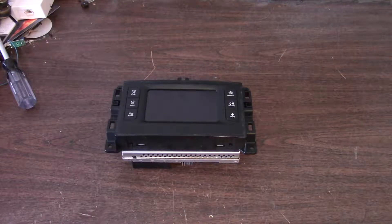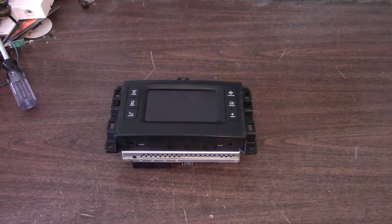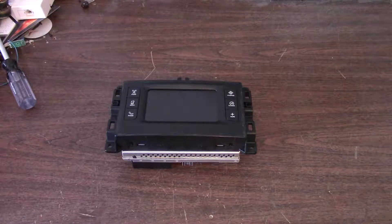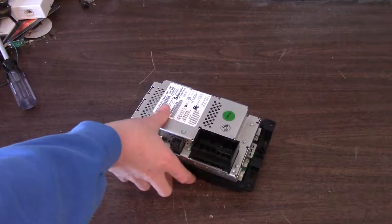Hi guys, welcome back to another video. Today I have a radio navigation unit from a Jeep Cherokee and I'm going to be taking it apart to see how it works and what's inside.